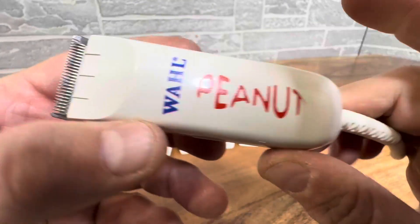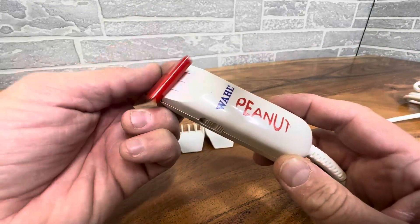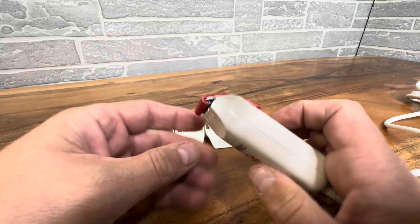Just super high quality, super cute little Wahl, and it does come with oil and a brush. And then, of course, the travel cover so that you can protect your blades and keep them in mint condition at all times.